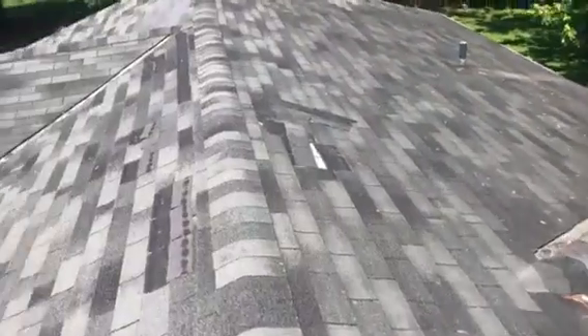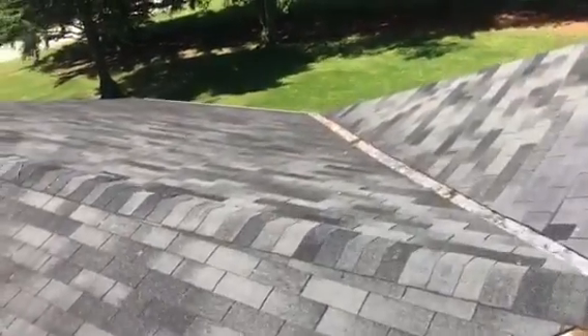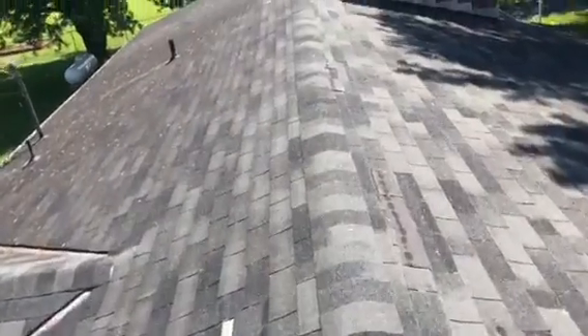A few things I would like to talk about with this roof though. Almost no ventilation. So what I'd like to do is come in here, max out your ridge vents and then shingle over ridge vents. They don't leak, no snow blows in them. There's fiberglass in them so bugs can't crawl in.